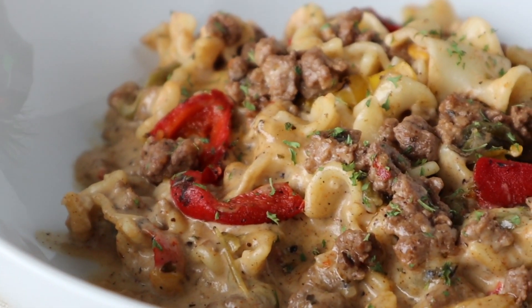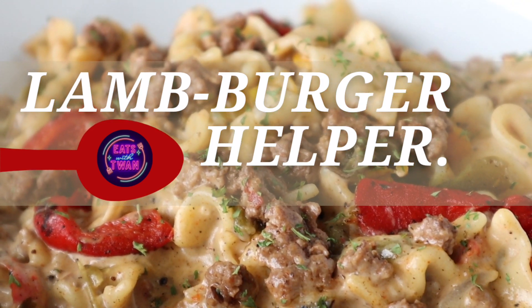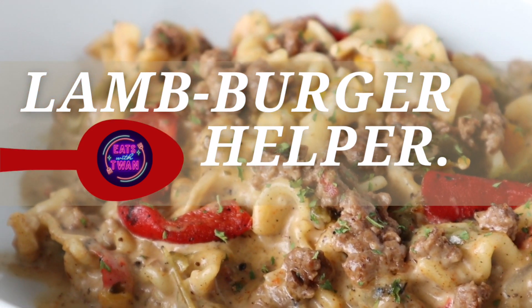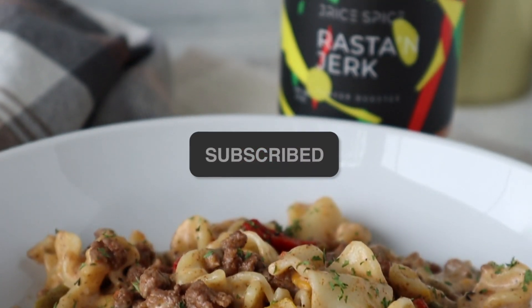Today in the Ito Tuan kitchen, we are reimagining an old school classic, but my version. We have a lamb burger helper today. This is going to be amazing. Make sure you like this video and subscribe to my channel for more content.